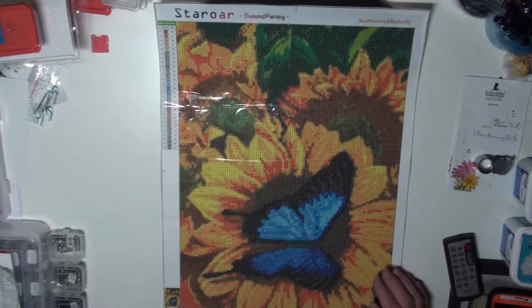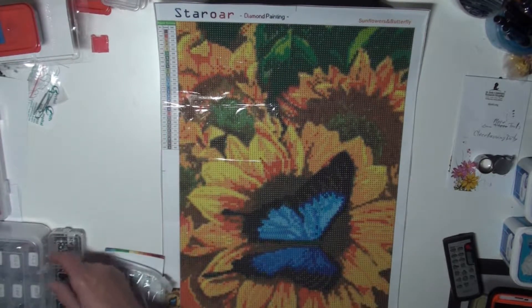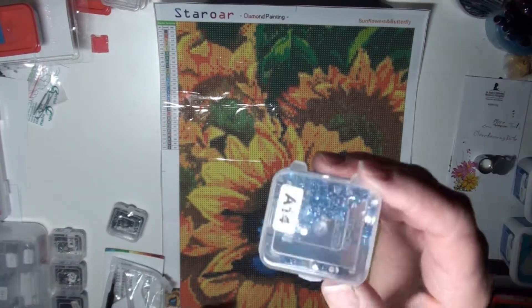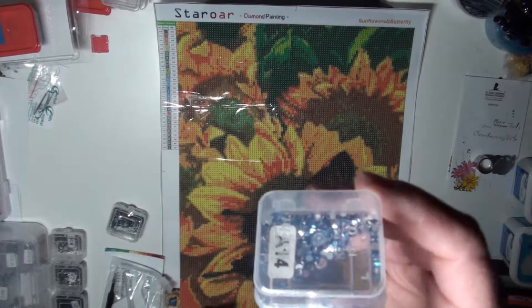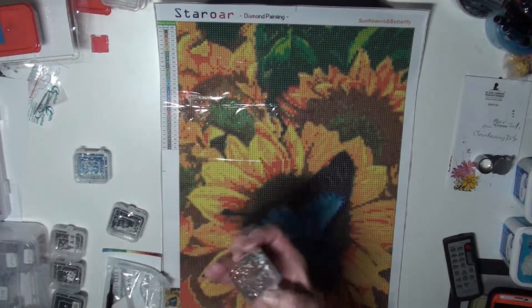This one here is special because it has crystal drills. Do you see them? Here's that one. Here's a pretty one — look at that.